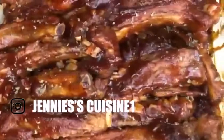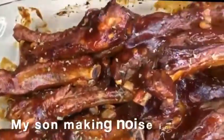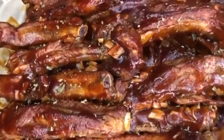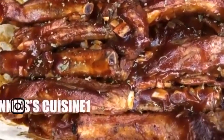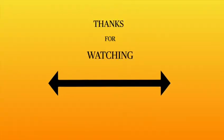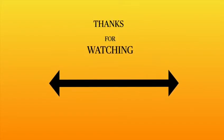This is the finished look — so yummy! As always, thank you guys for watching. Don't forget to subscribe, like, share and comment. If you like this recipe, please give me a thumbs up. I'll see you guys on my next video!